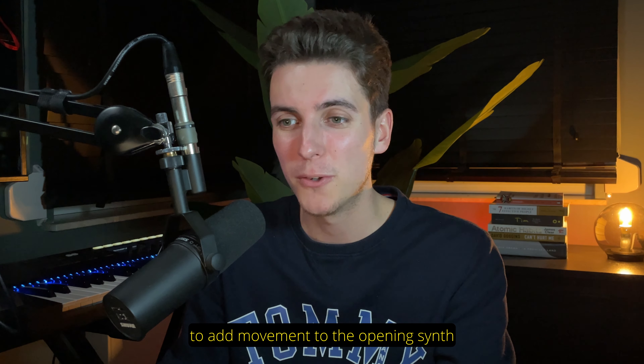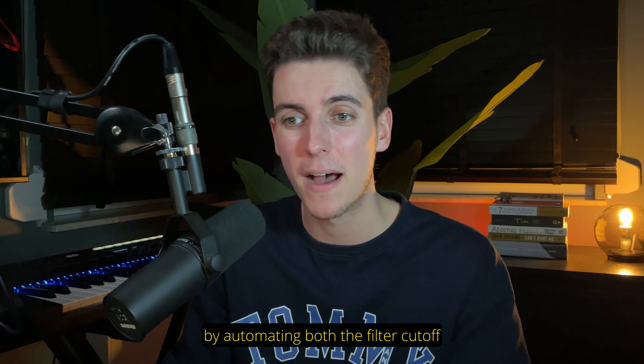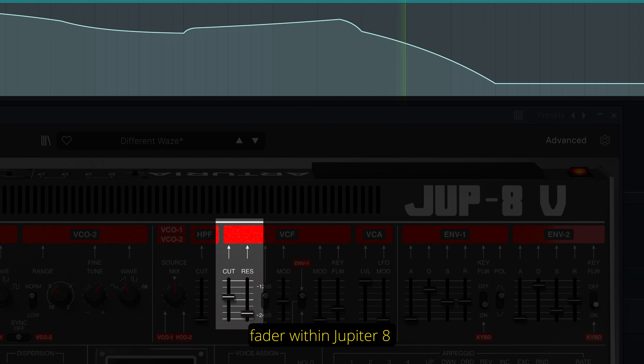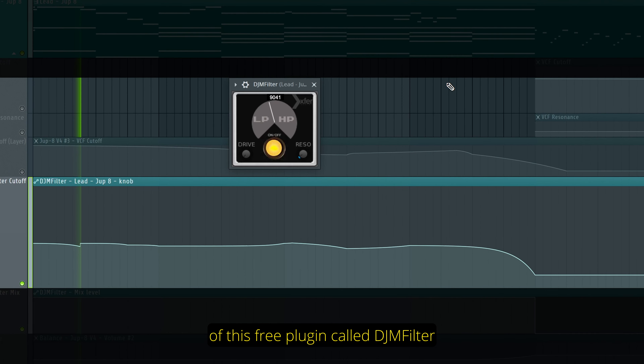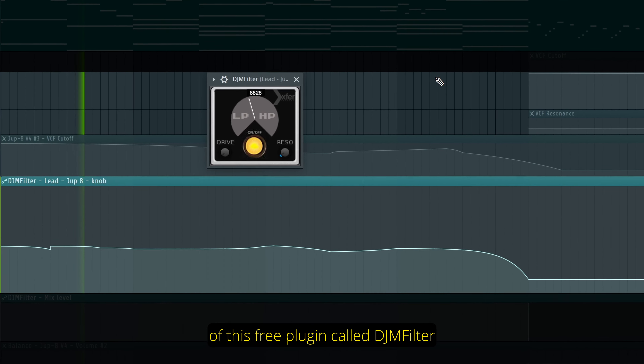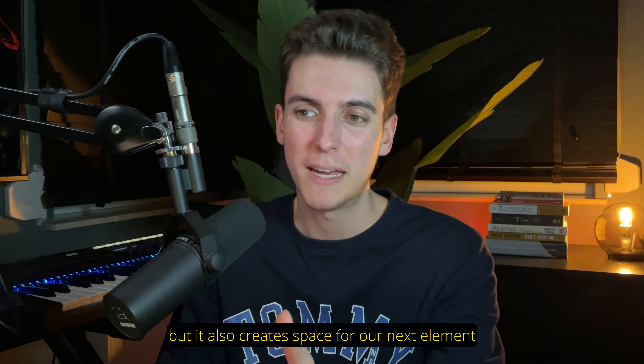To add movement to the opening synth, we're alternately hiding and revealing its bright top end by automating both the filter cutoff fader within Jupiter 8 and this filter knob within an instance of this free plugin called DJM Filter. And not only does this add movement, but it also creates space for our next element, the saxophone.